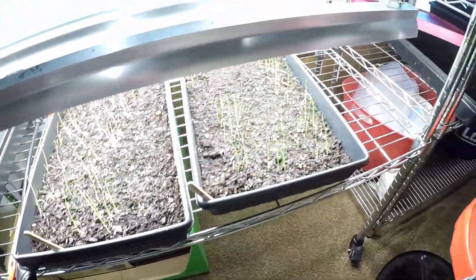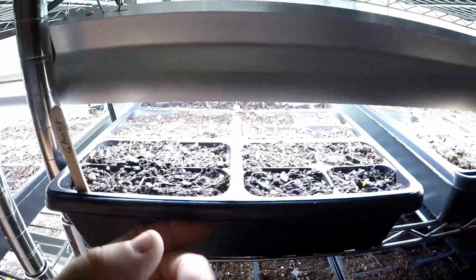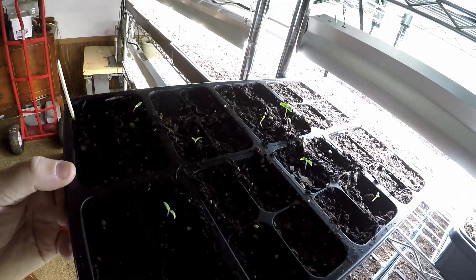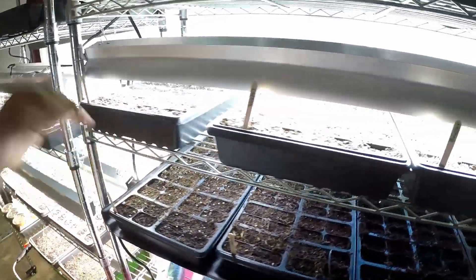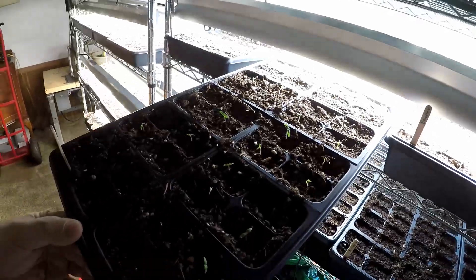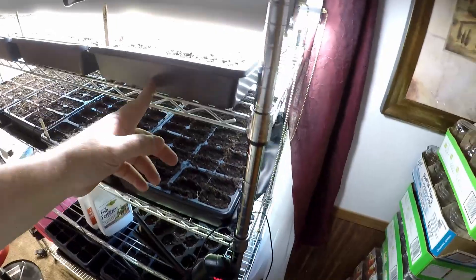Down there is my Stevia. Two trays of onions. Ghost Peppers here - I recorded a video where I was planting these, but for some reason the video files got corrupted. I have two trays of Carolina Reapers. This is a tray of Poblanos - I need to plant more of these.